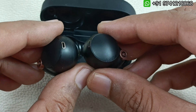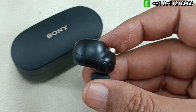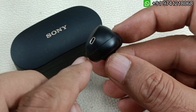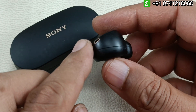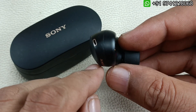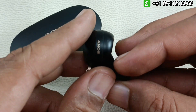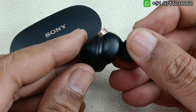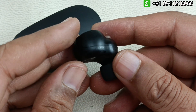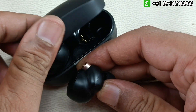Without wasting any time, let me replace the battery of this side. What we have to do is give mild heat over here. We should not overheat it, otherwise the plastic will melt. We give mild heat and slowly pry and take it off. The beauty of this channel is that we replace earbuds without damaging them most of the time. This model — I am going to show you how good it will look after replacing; it will be the same as before.